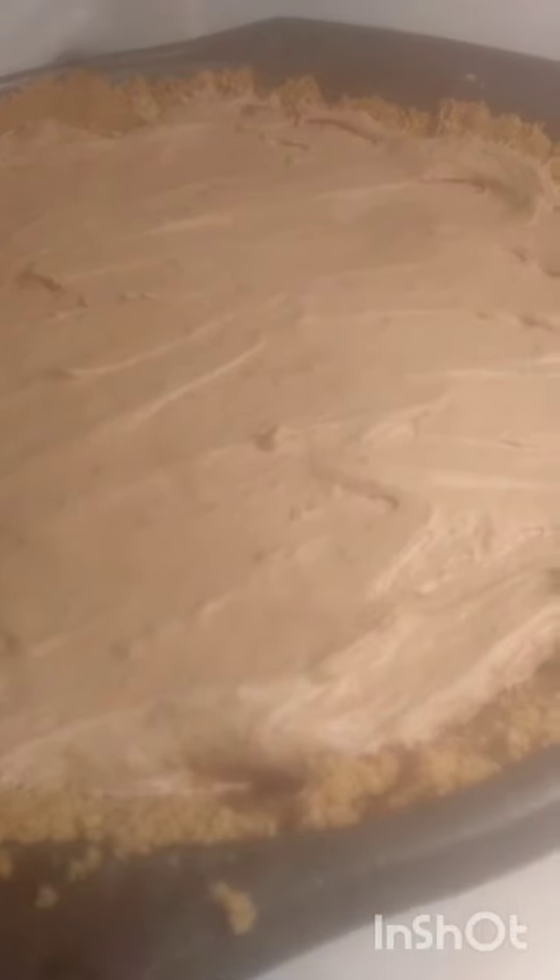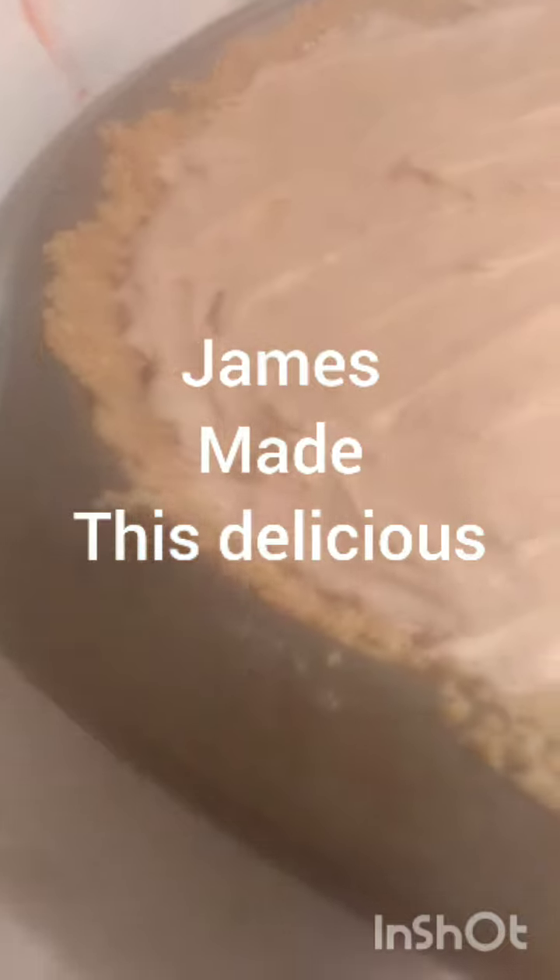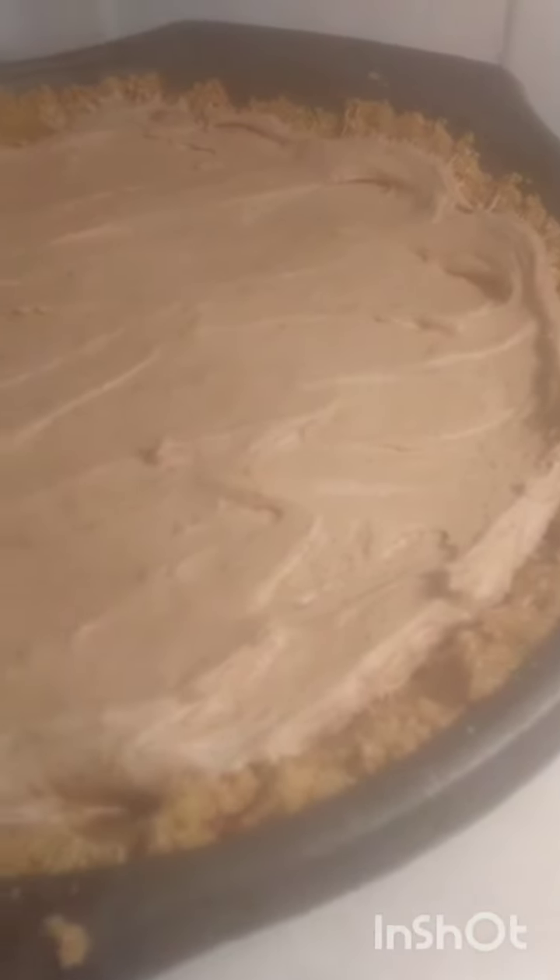They didn't have any graham cracker crust so we made our own graham cracker crust — Hershey bar pie, the old-fashioned 80s style. We made the crust of graham crackers ourselves.